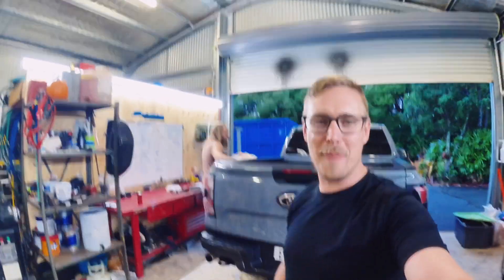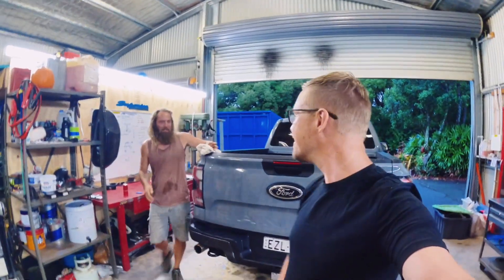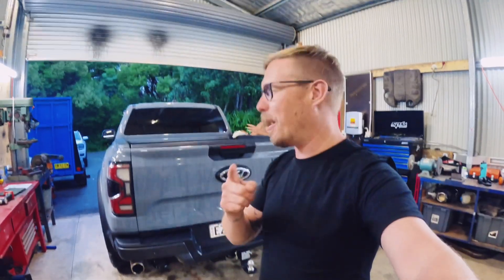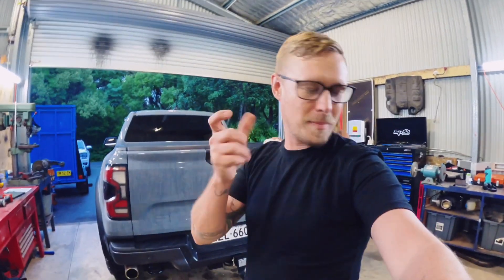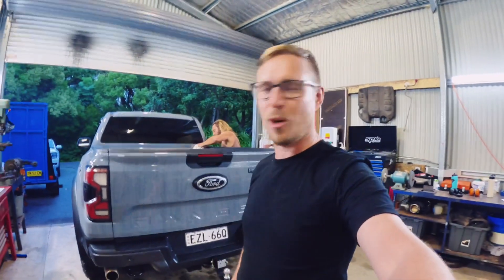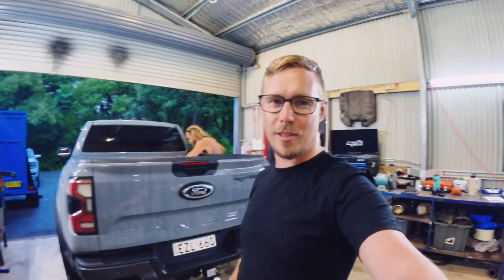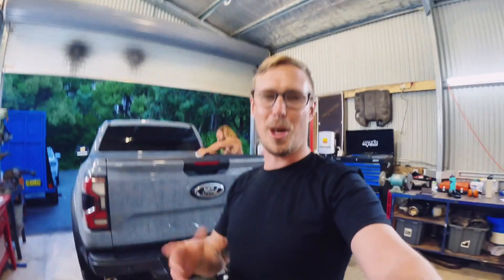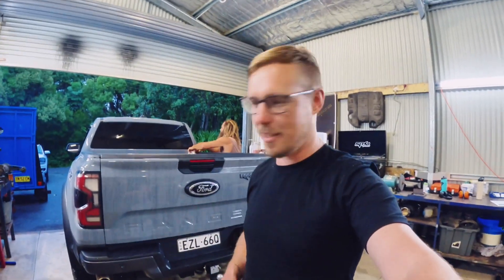Ben just got here and we just had to get straight into it. He checked the Sikaflex — and you need black because obviously black — but yours truly got white, so very annoyed about that. It gave us a chance to take the Raptor out in the rain, which we probably should have filmed, but it was just a whole lot of two-wheel drive and no traction control, which is always a bit of fun.